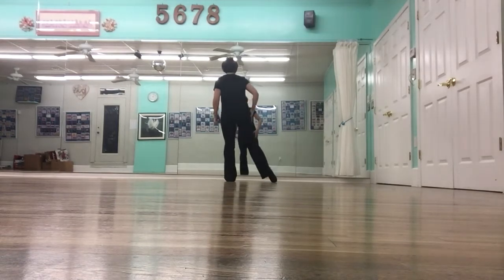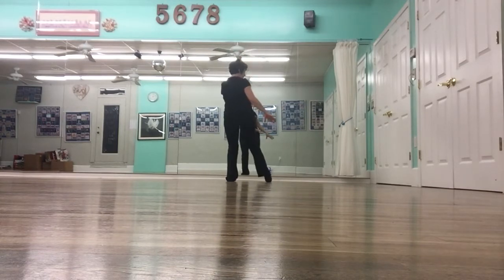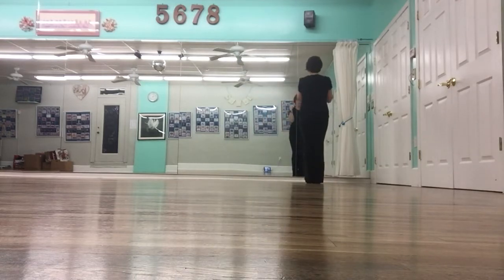From here, your leg is out, so you have to drop really quickly. Flick up, down, up, down. And then again, you can move your arms pretty quickly to go down, down, up. Down, down, up. Keep your elbows in on that because it looks a little sharper than if you have your arms out like that.